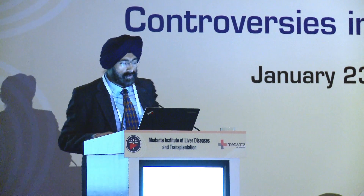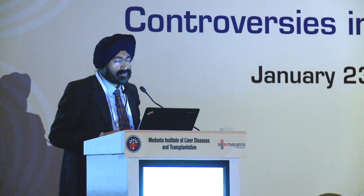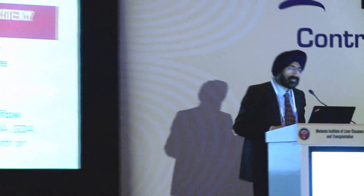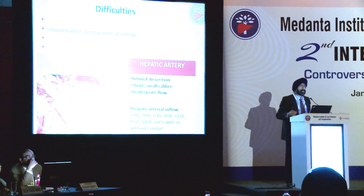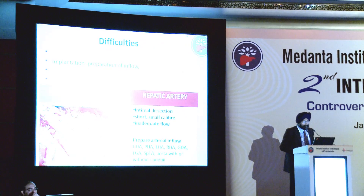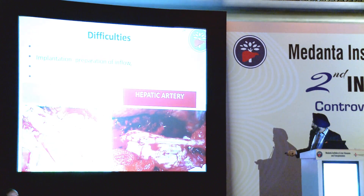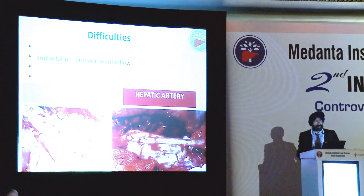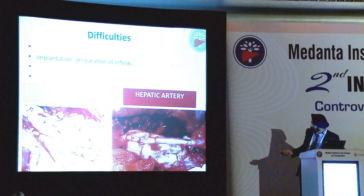This is a graft from the SMV that leads on to the portal vein - that's what you have to get ready before you put the liver in. In terms of hepatic artery, sometimes the recipient artery is not healthy; there may be intimal dissection, it may be short, small caliber, or have inadequate flow. You have to prepare the arterial inflow and can get inflow from any of the arteries in that region, with or without a conduit. This is one example where an extension of the common hepatic artery with a saphenous vein conduit was needed because it was short and the artery distal to the CHA had dissected.